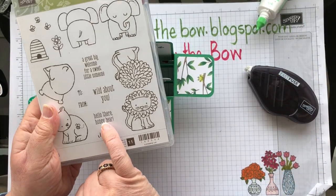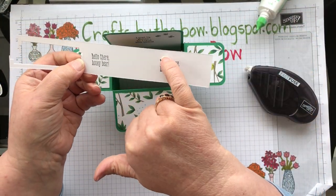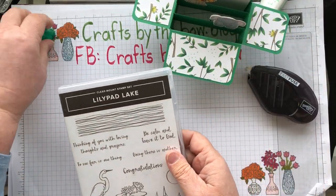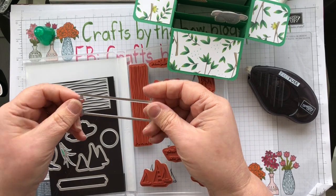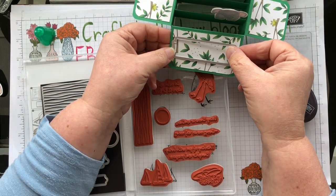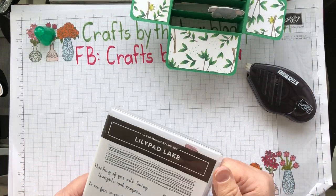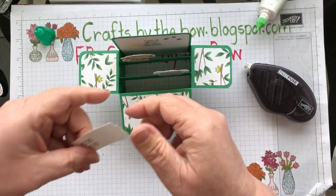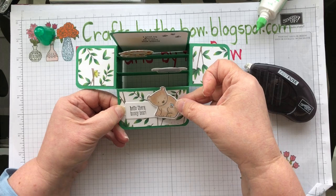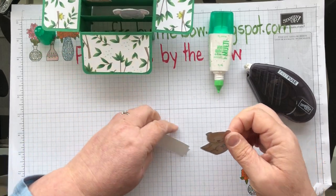I stamped the 'hello honey bear' sentiment — I actually stamped it three times, then cut it out using a piece from Lillipad Lake because I think it makes a great label for the saying. I'm going to put it on here with our little bear, and I'm only going to glue the bottom of the bear because I want to put the label or sentiment up on dimensionals. I'm just going to put three dimensionals on there and place it just across the front.